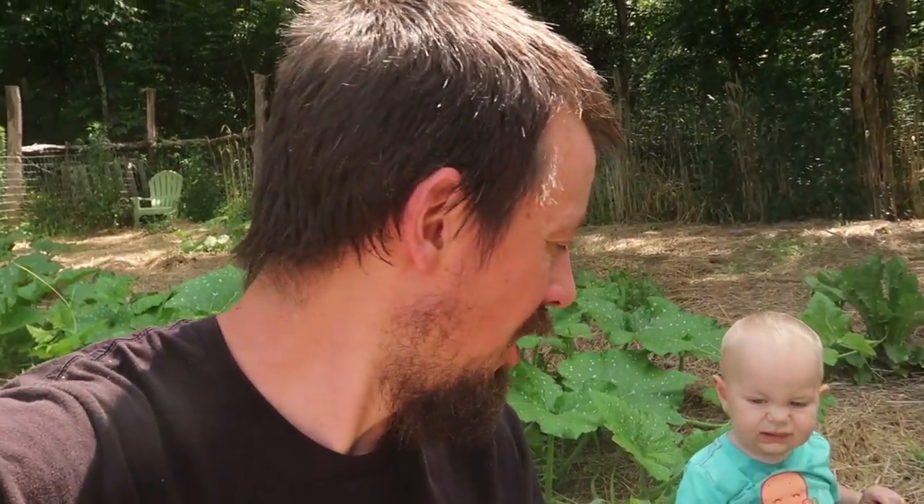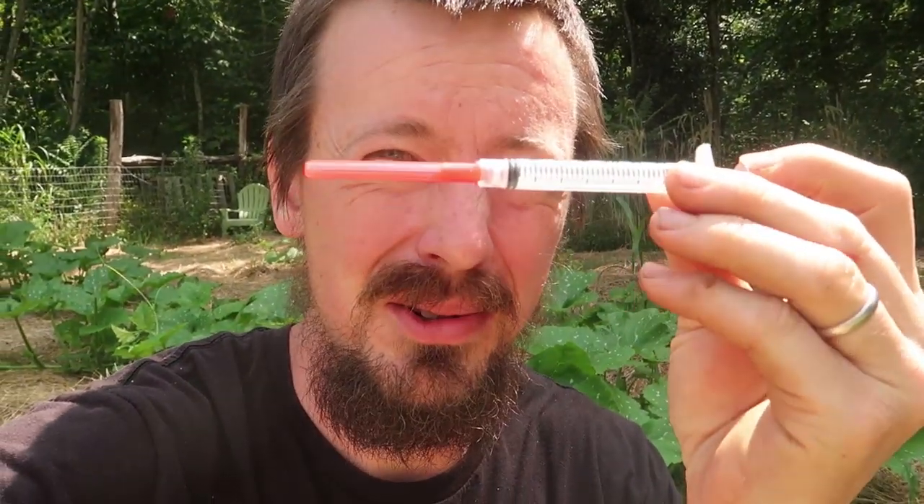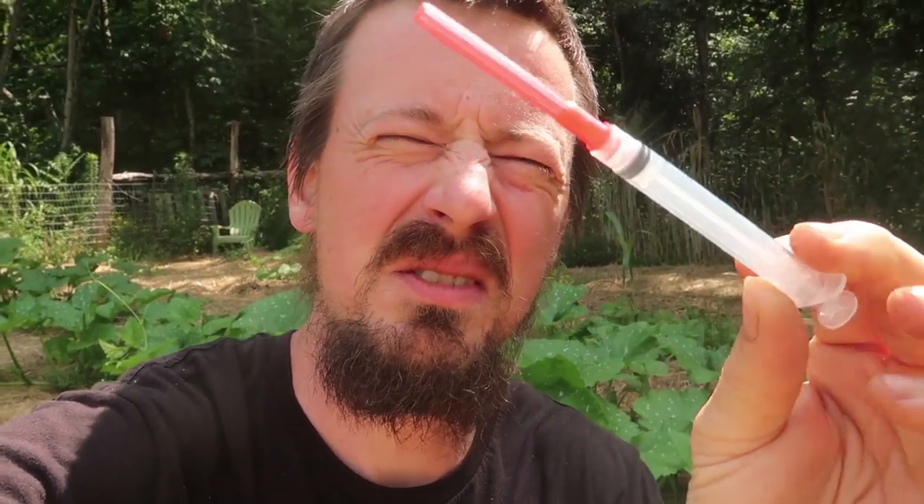So what we're doing today is preventative. We're using Bt to control these vine borers today. Bt is actually a bacteria that will kill caterpillars and some larvae when they consume it, when they eat it. What you need is some Bt, some water, a household sprayer, and if you're going to use the injecting method you need a little hypodermic syringe with a needle. It doesn't really matter how big the needle is — this is an 18-gauge needle.